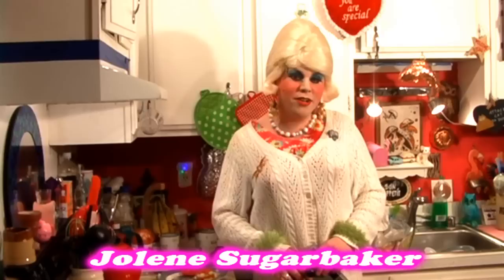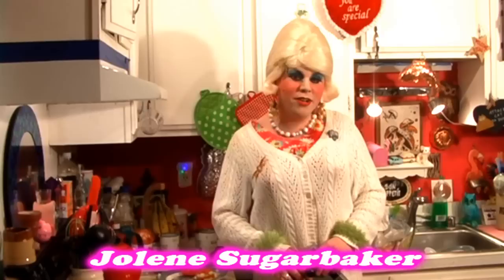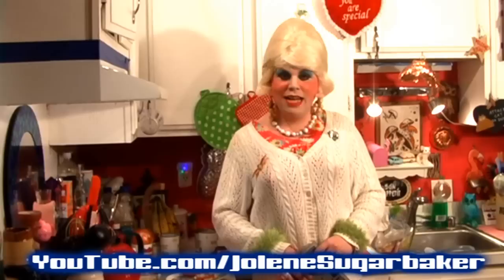Hi there Trailer Park fans! It's Jolene Sugarbaker, the Trailer Park Queen. Many of you know me from my cooking series, but a lot of you know me from my original website that has been around since the dawn of time. When the Commodore 64 could be hooked up to the telephone line, I had my website out on bulletin boards.